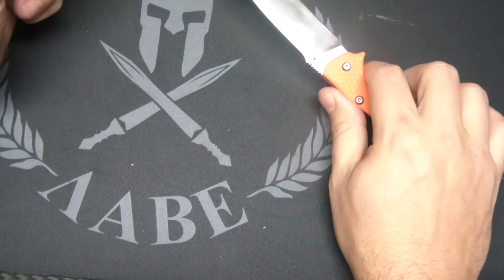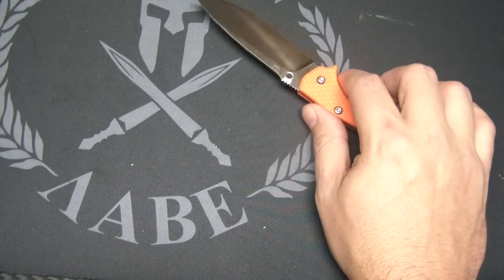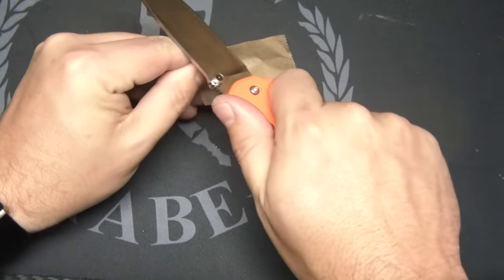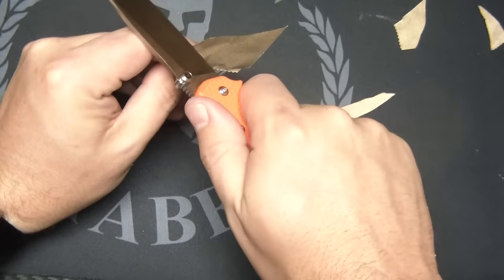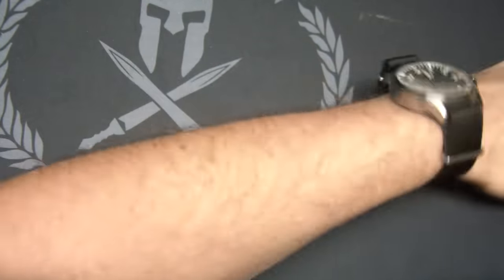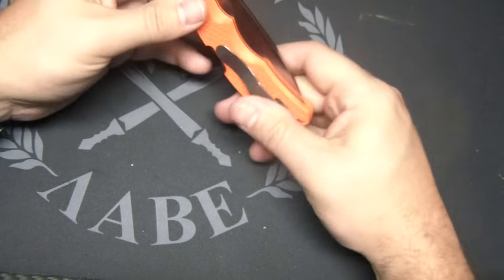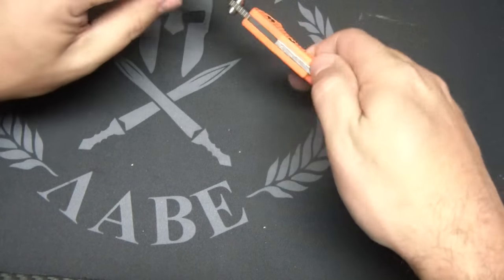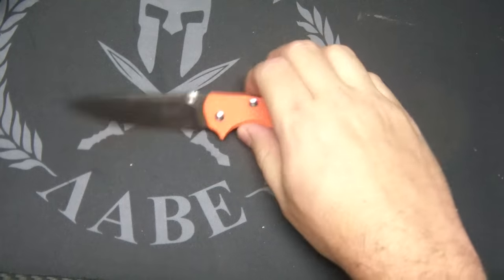The edge came very sharp out of the box. All I've got here is this little wrapper — this is pretty thin, almost as thin as phone book paper, and it's having no problem with that. So it's got a nice sharp edge out of the box. The centering was good, the action's a little stiff, but I'm sure that'll open up. It's a lock back — you're not going to be able to flick it out very easily — and lock backs tend to smooth out with time.